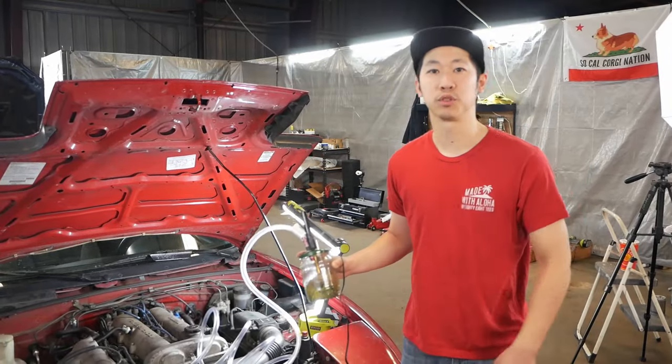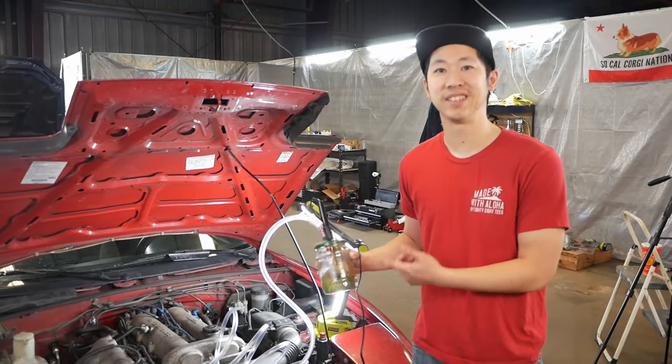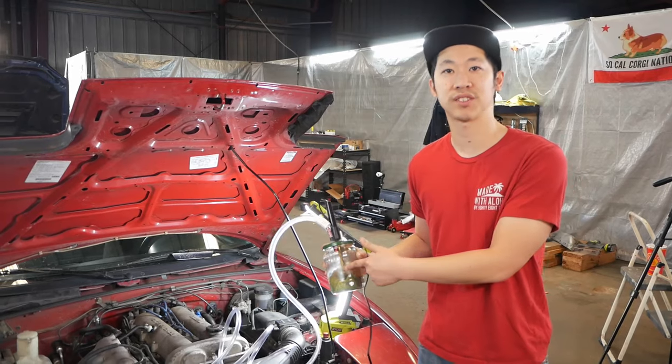What's going on everybody? In today's episode we're going to do a quick video on how to make a $10 DIY smoke tester to check for vacuum leaks.